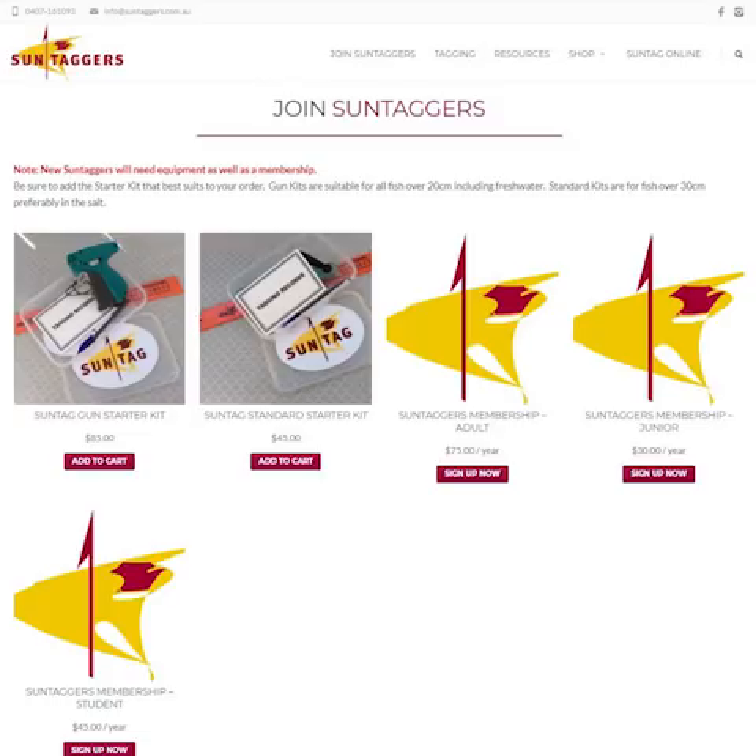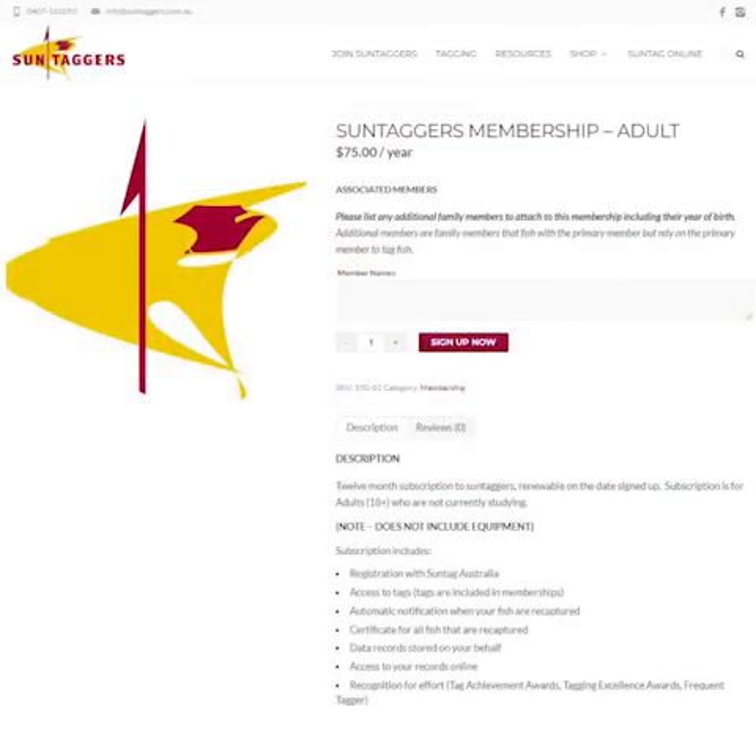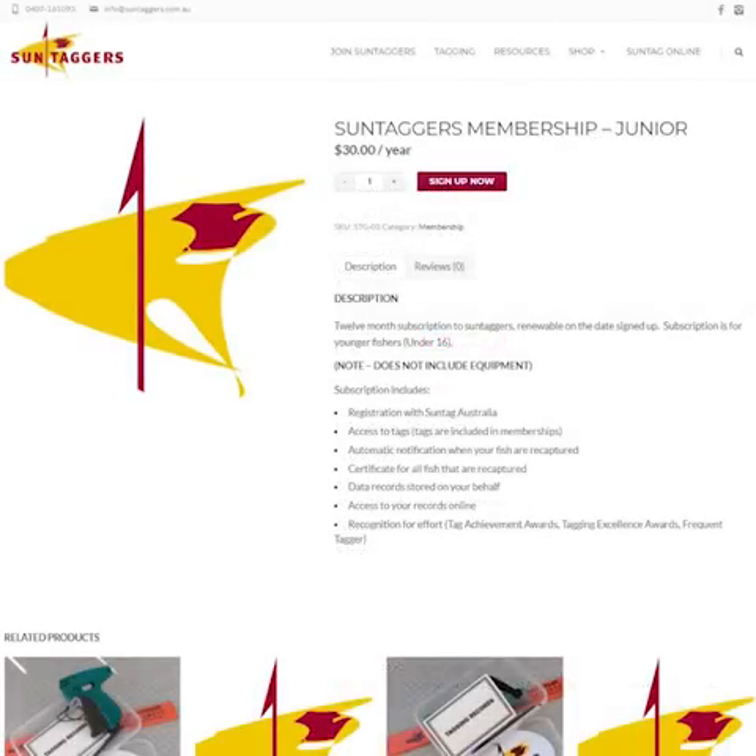This will bring you to the memberships and tagging kit page. The adult membership price is $75 for 12 months, and you can add additional family members to the membership, but the main applicant will be the primary member. Junior memberships are $30 for 12 months, which are for young anglers 16 years and under. After you're a member you'll receive an info pack along with your member details and how to get started.